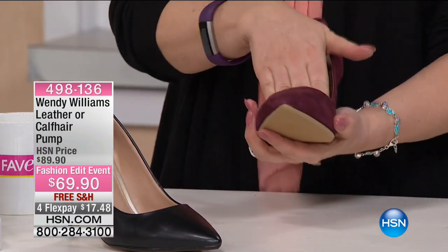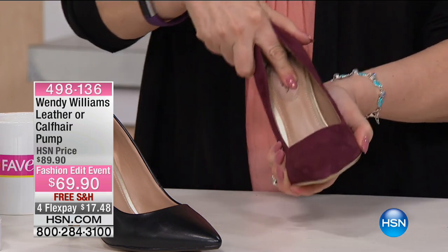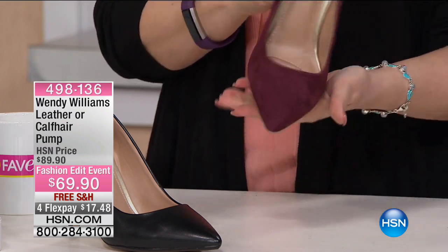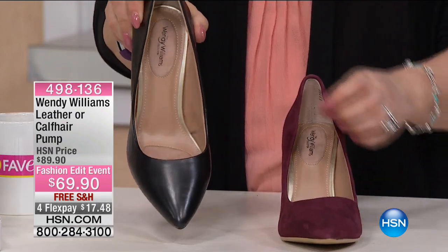Oh my gosh, I have a lot of clothes this color. And they're really cushy. Honestly, unless there's cushion, I can't even wear heels anymore. Look at that — these are sexy too. So this is the Merlot. Of course, there's black — you can always just tell how beautiful.